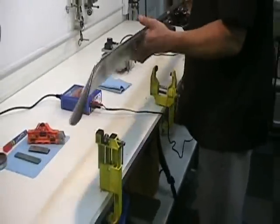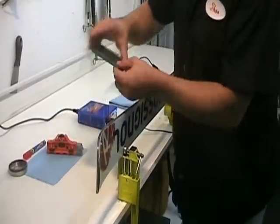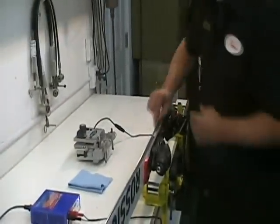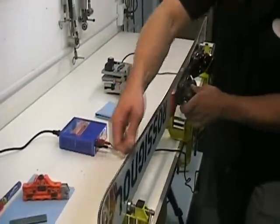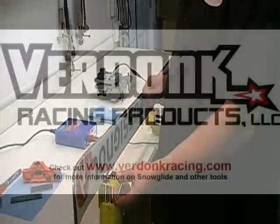The last step before you go skiing is to do a quick simple ceramic stone pass. You can use a diamond stone — a very fine diamond stone — or just a ceramic stone, whatever you prefer. Basically one pass on the base edge and one pass on the side edge and you should be ready to go. That's how you do your side edge.